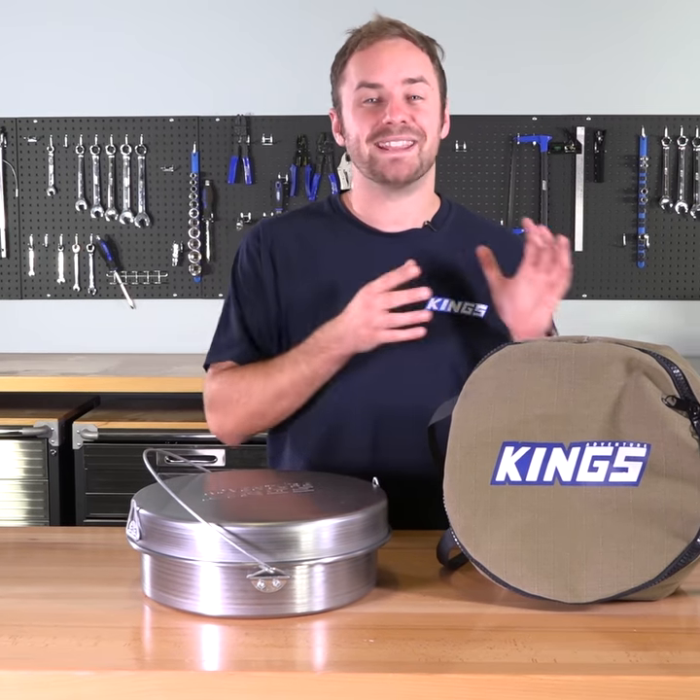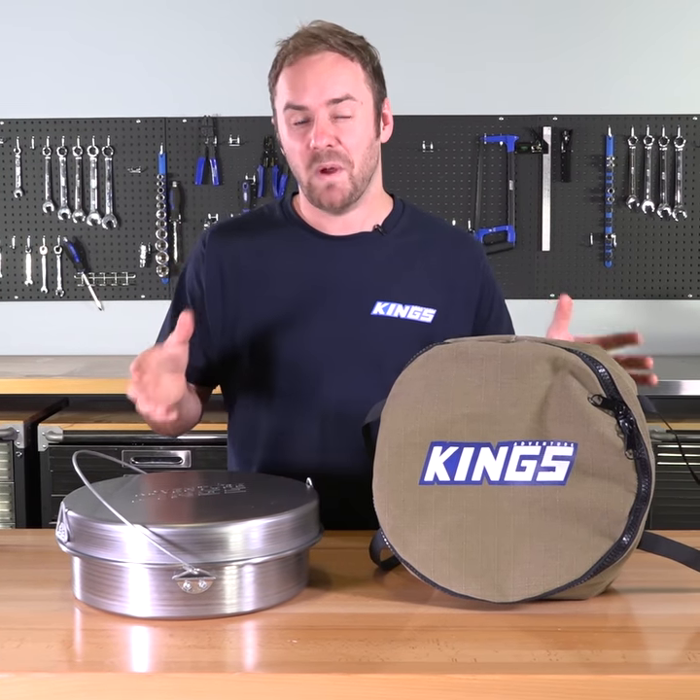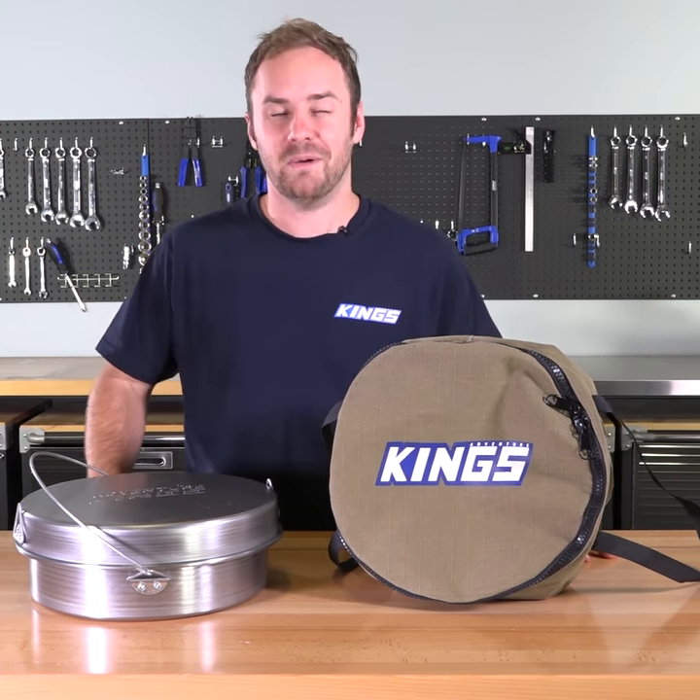Grab your Baduri and Camp Oven Canvas Bag from Adventure Kings and you'll be blown away by the unbelievable combo price.